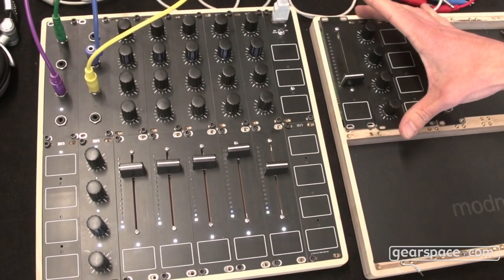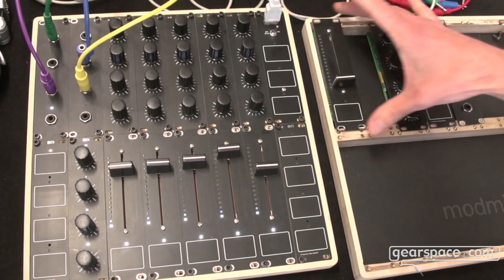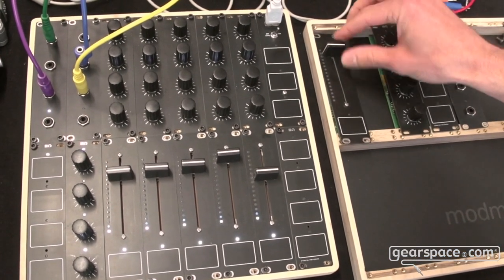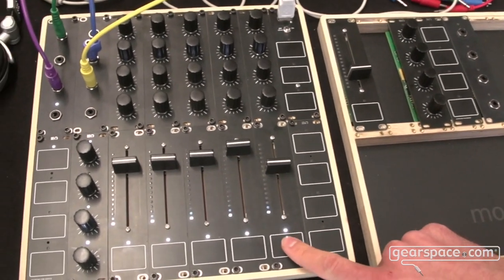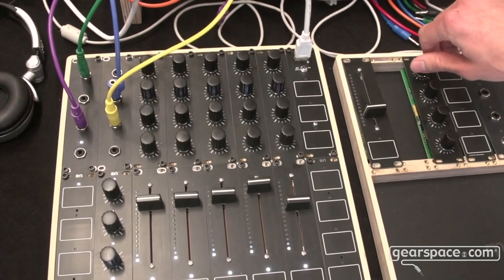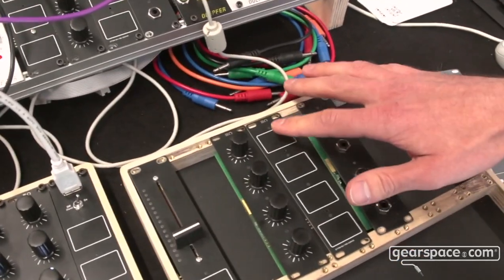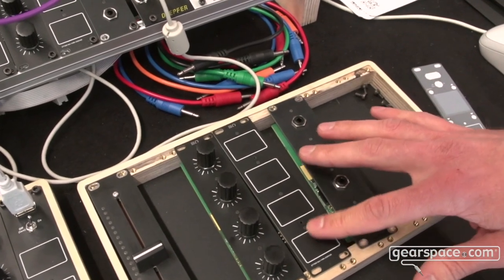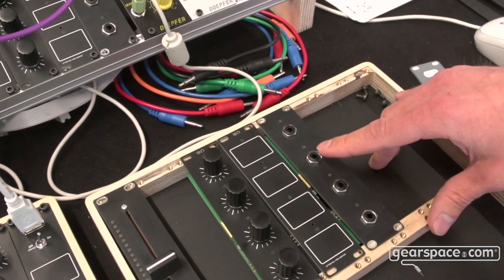Each module is specialized in one controller type. For instance, you have a fader module with a touch-sensitive button on the top and bottom. You have endless encoders with a button function. You have a module with four touch-sensitive areas, plus a fourth module which gives you a CV out function.